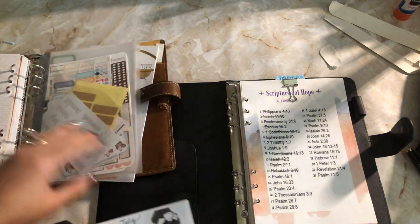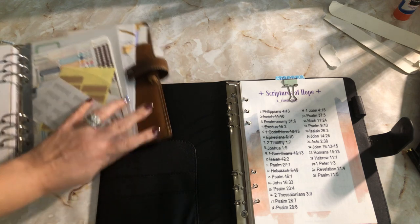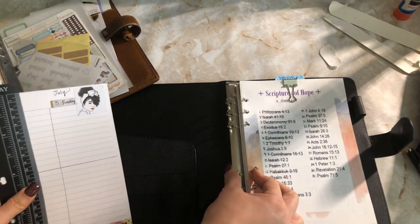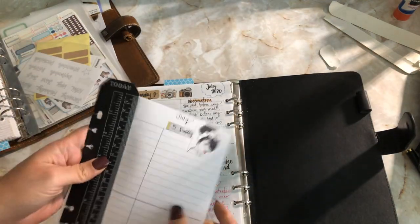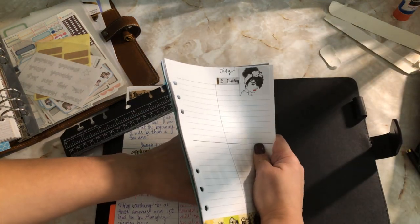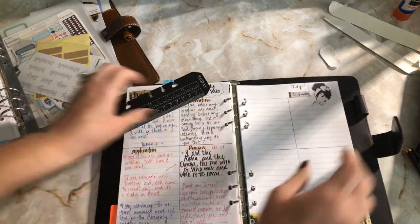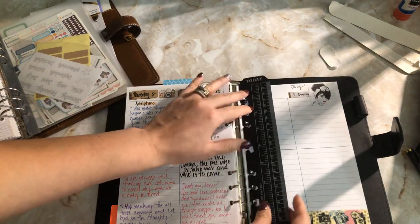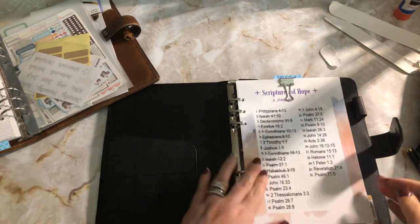I don't have an A5 page lifter. The rings are not gapped or anything — they're pretty strong. I'm just going to put the rest of this paper in. I like having a slimmer A5 size so I won't be tempted to stuff it.